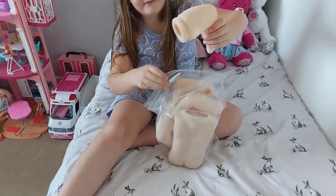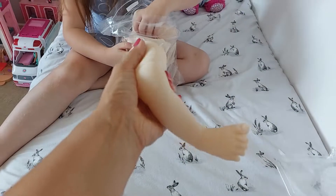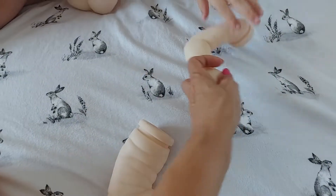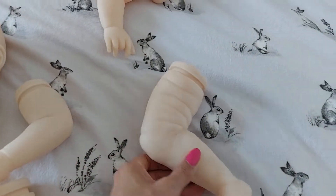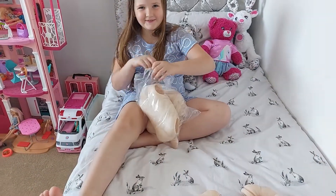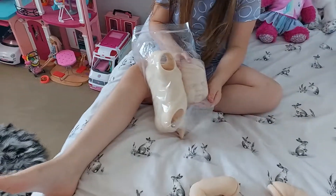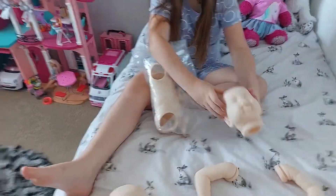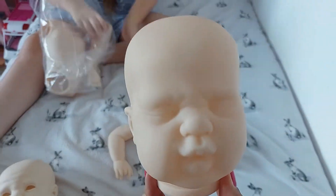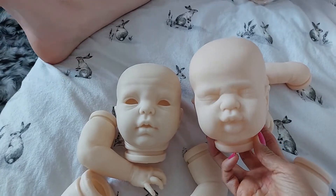There's one part we're not allowed to show you — a certain area of the baby. Oh look, wow, look at her legs — chubba chubba chubba! So she's got full-bodied vinyl, this one. She's got her arms. Let's have a look at Angel's head. If we put the heads together, you can see that Angel is slightly a bigger baby.